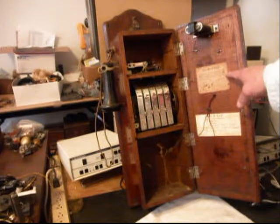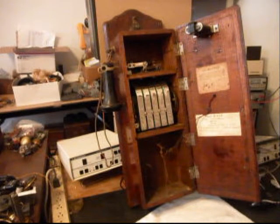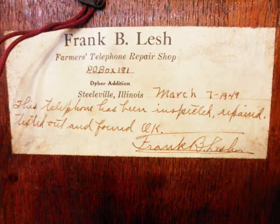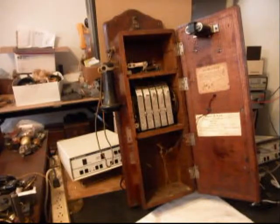We're going to go ahead and get some still pictures of the guarantee. This telephone at one time was worked on on March 7th, 1949 by a telephone repair company. We'll give you a still picture of that so you'll be able to read what it says. So we'll take a short break and get a start on this telephone, and we'll get some more video as we move forward in the progress of the repair and conversion. We'll be right back.